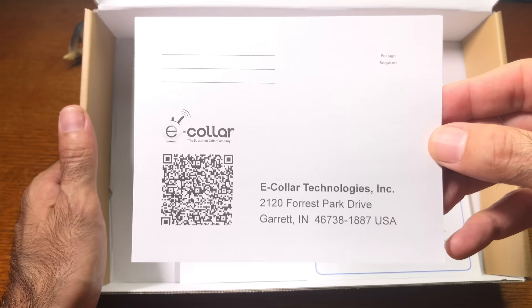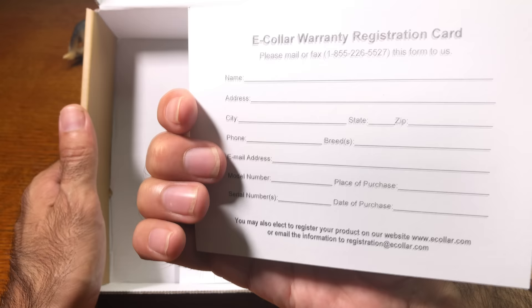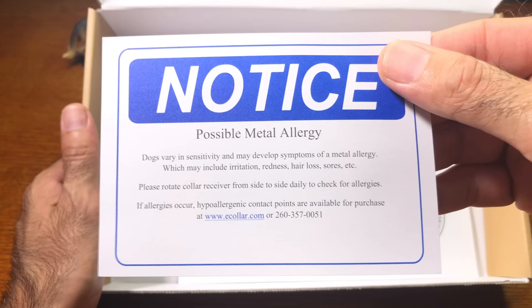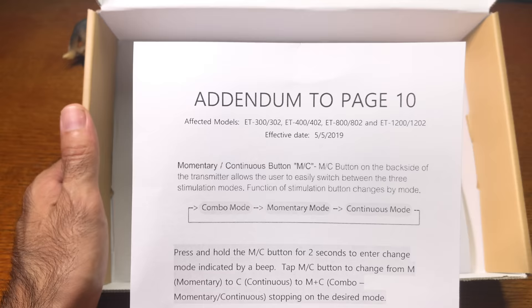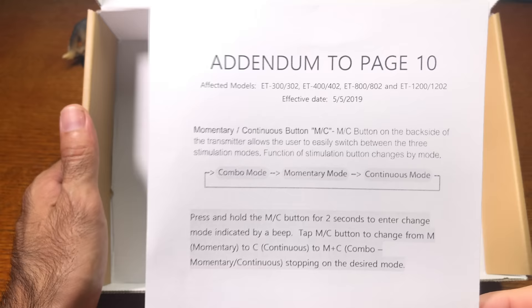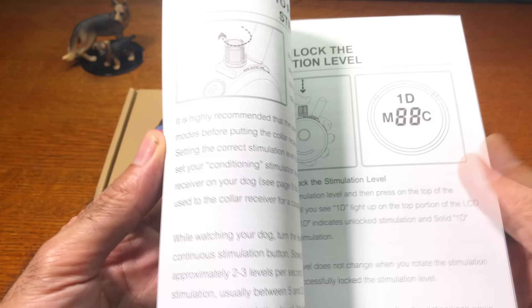Next you'll find the warranty card, which has a QR code to scan with your smartphone to fill out registration, or you can mail or fax it. There's also a metal allergy notice — be sure to read it before placing the receiver on your dog. An addendum to page 10 covers a couple of changes with the new software that is part of the finger trainer. Finally, the owner's manual is very detailed and well done.